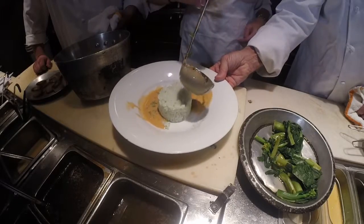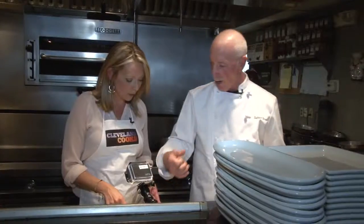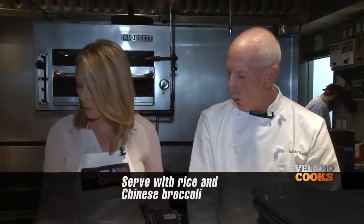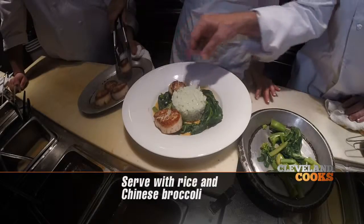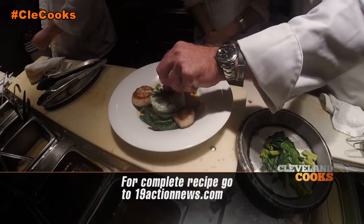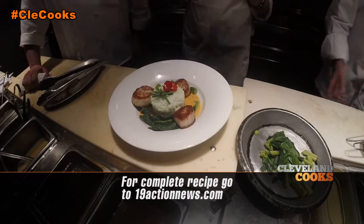We have this bamboo rice — it has this sort of perfumey flavor to it. This is Chinese broccoli. Now we're going to put our scallops on. I always serve in threes — is there something spiritual about that? You want to try it? You're not going to eat this with me? No, you're eating it all by yourself.